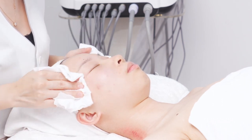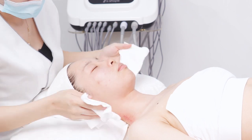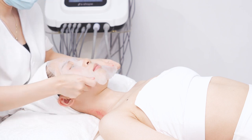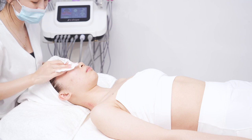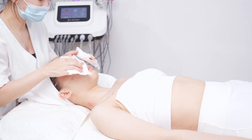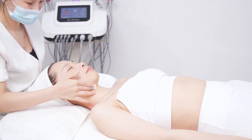Clean face and neck with a hot towel. Please note: keep warm after operation, avoid getting cold, do not take shower within 4 to 6 hours after operation, and drink more warm water to improve metabolism. Apply facial mask. Remove the facial mask and clean the face. Care the skin.